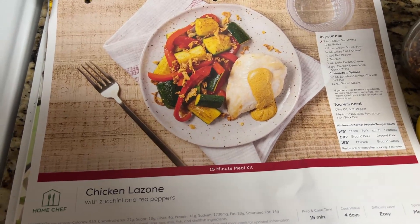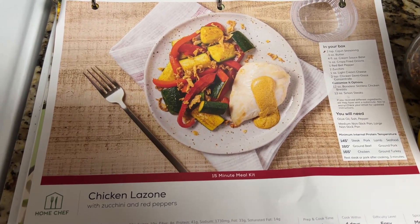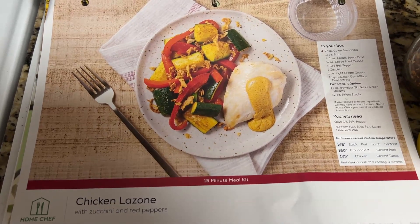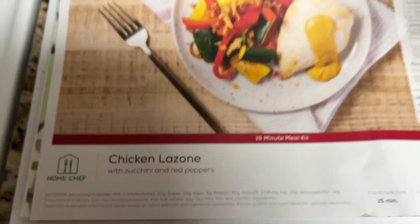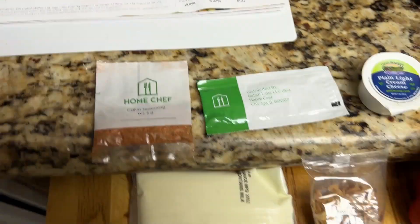Hey Home Chef people, this is my last meal from Home Chef that I'm cooking because they raised the price on me. Anyway, this is called Chicken Lazone — I don't know what the hell it is, but here are the ingredients.